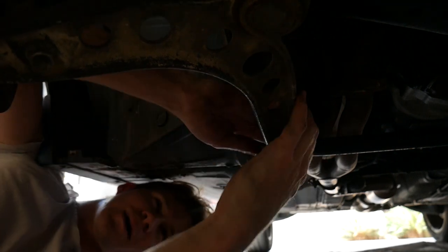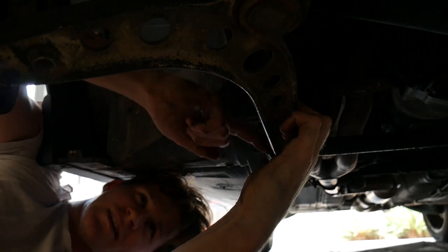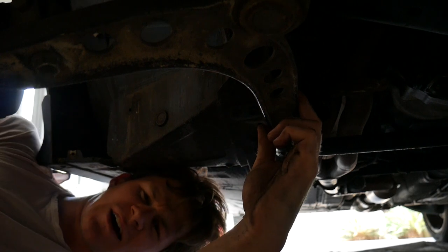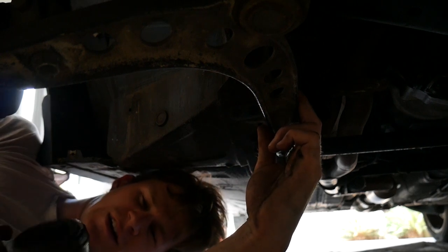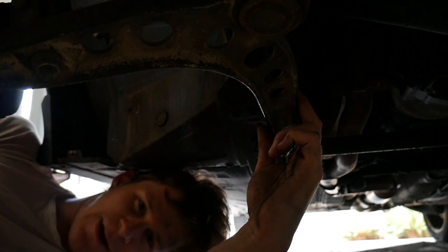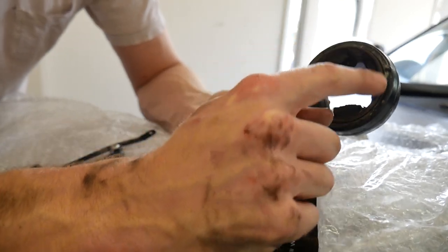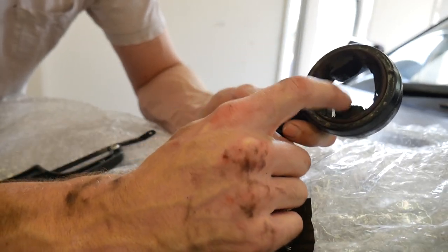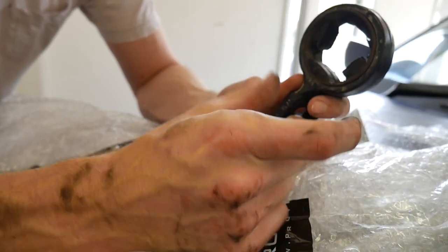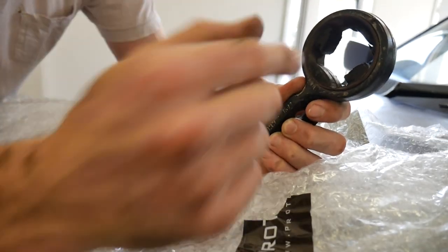There's a heap of rubber still on the control arm, but we can just cut a slit into it and peel it off. This whole process seemed a lot harder than last time I did it on my silver car, so I might try something different on the other side. There's a metal ring around the outside that is fused to the rubber, so we've got to cut through the metal ring until it has enough space to compress, and then it should just pull out so we can press the new bushing in.